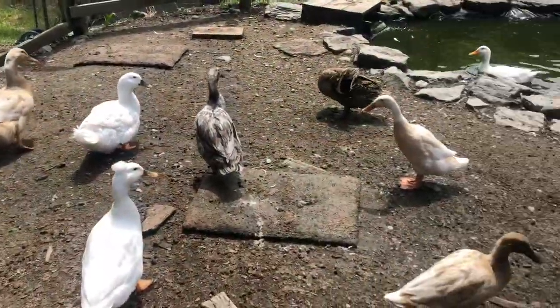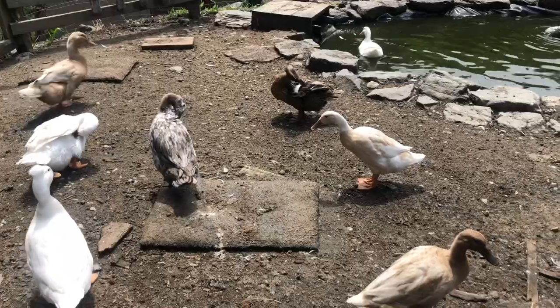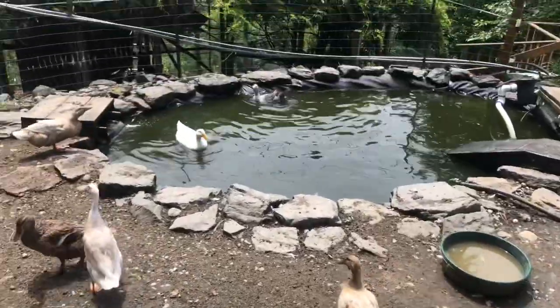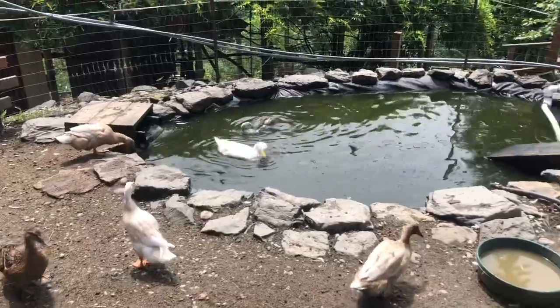We have some goats, some chickens, and some ducks. The ducks have a pond and they produce eggs — they're more pets than anything else. We have about 12 ducks, your garden variety ducks. They're good egg producers, they're a lot of fun, they have cool personalities, they'll eat out of your hand sometimes.